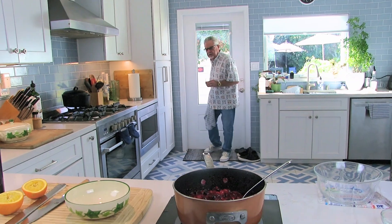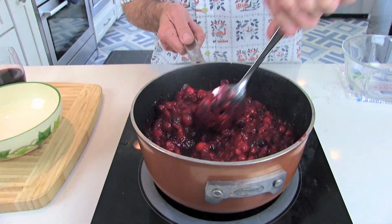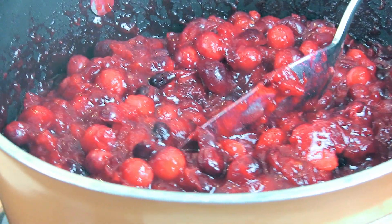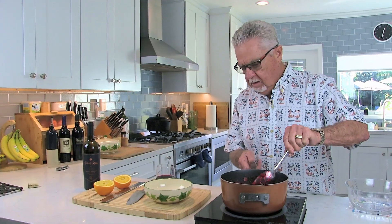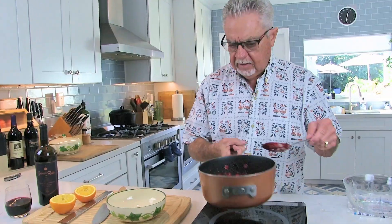It's been about ten minutes cooking the cranberries, and they've just about all popped. When you make cranberry sauce, make it a day ahead of time — it's actually better the next day. When you're the person in the kitchen on Thanksgiving, you've got enough to do anyway. These are almost done — about one sip of wine away from being done. Let's put them in our bowl.